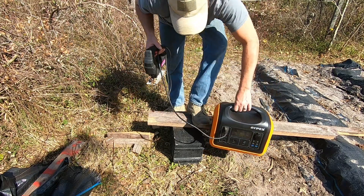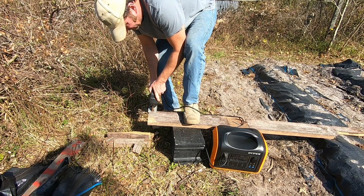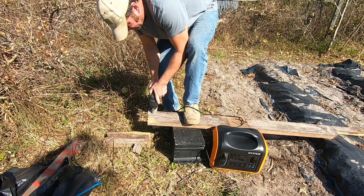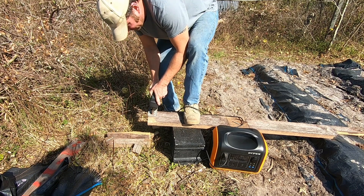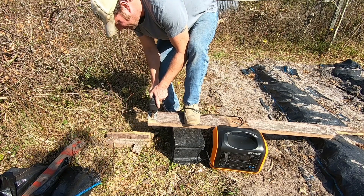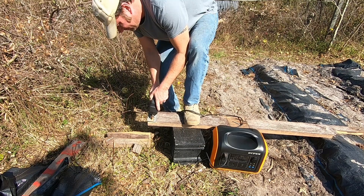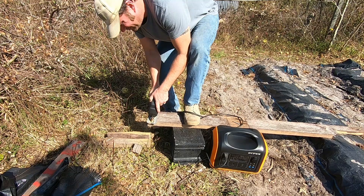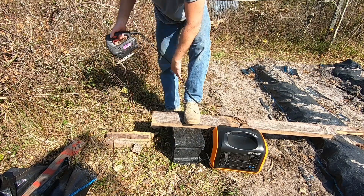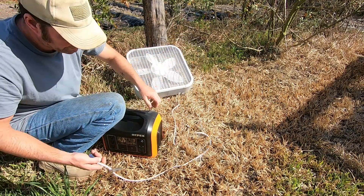We've got our jigsaw plugged in and everything's turned on. The jigsaw works. Let's move on and find something else to run on the Opus 1100-watt solar generator.